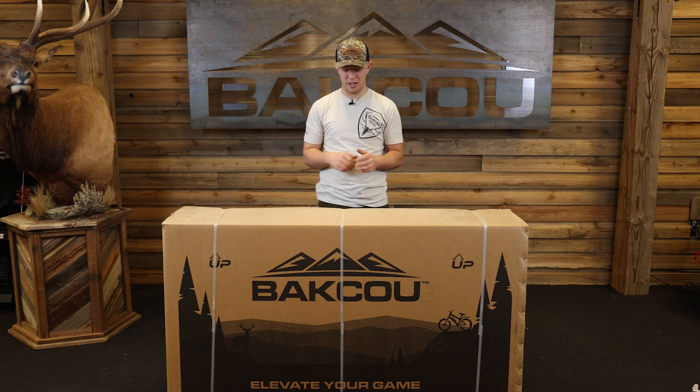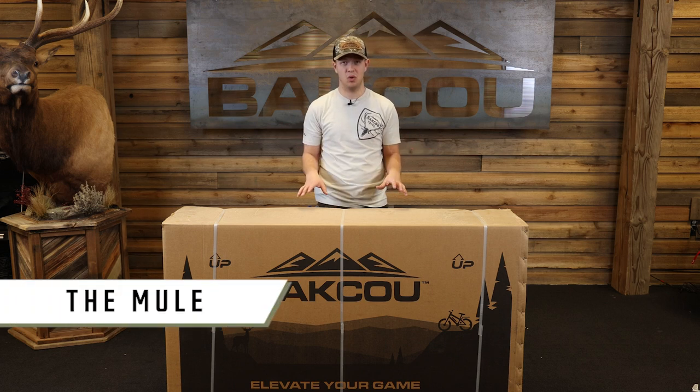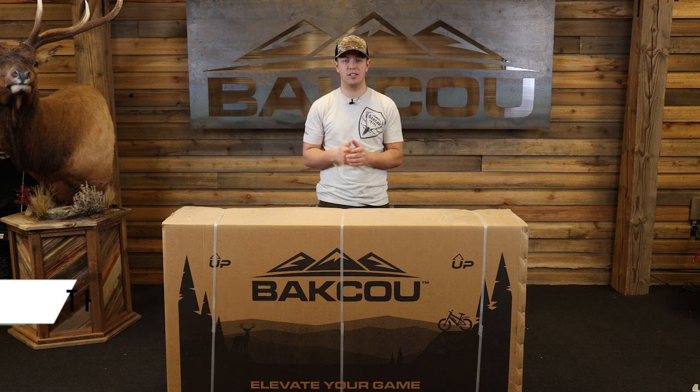Hi guys, welcome to Baku. Today we're going to show you how to build a mule, and right here we have a Mule ST26.